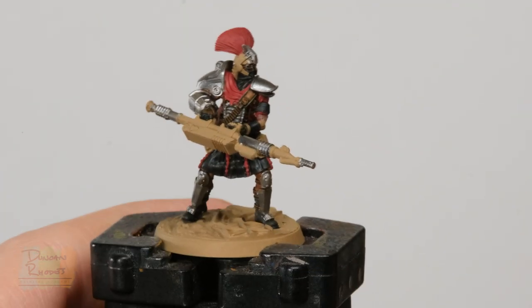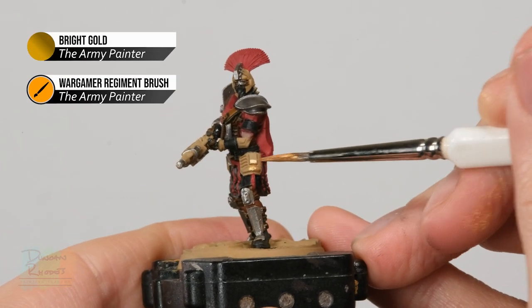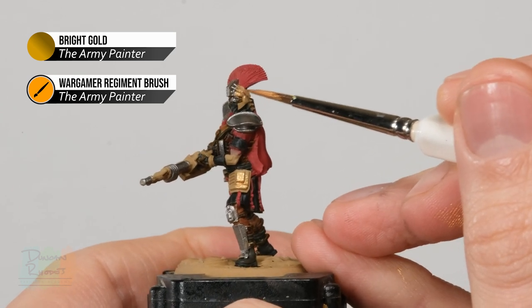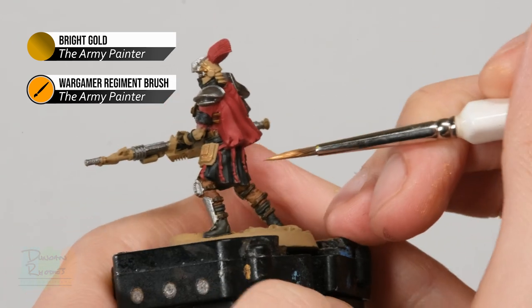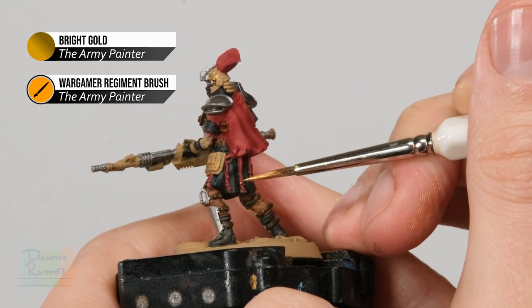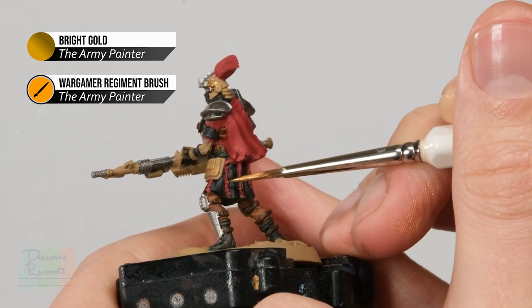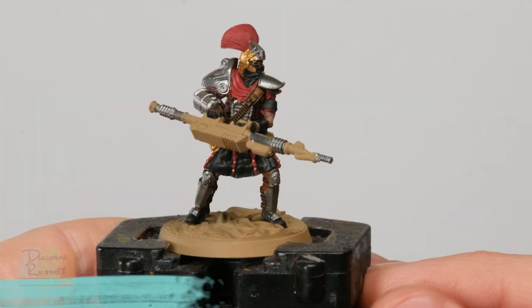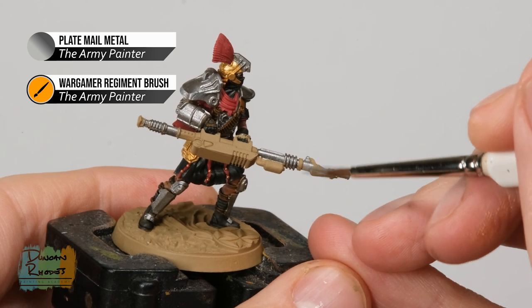With that done, move on to the second metallic, Bright Gold. This is for the armour details on the thighs, the main part of the helmet, and the little beads on the details hanging from the belt — be sure not to miss those. Finally, Plate Mail Metal covers all the remaining areas on the thermic lance.